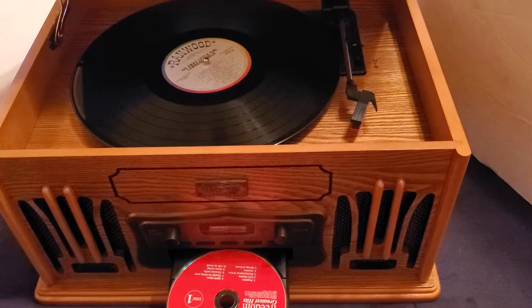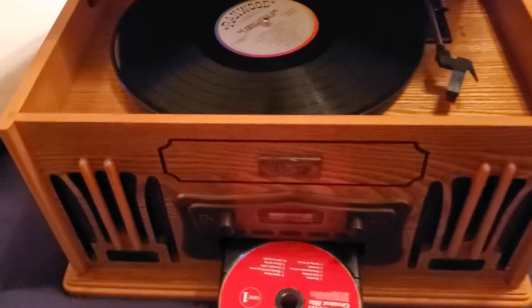Hello potential eBay buyers. I bring to you the Spirit of St. Louis 3-in-1 player. It has a nice wood cabinet. It comes with a phonograph, CD player, and a side cassette player.